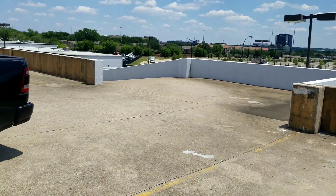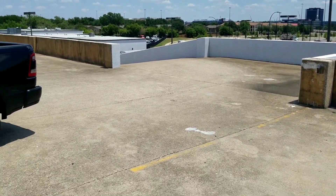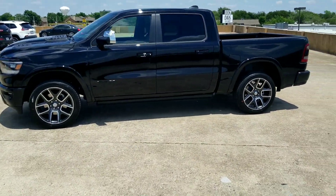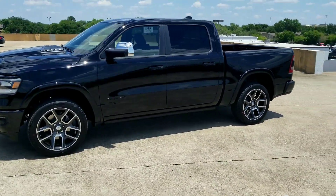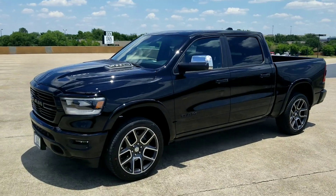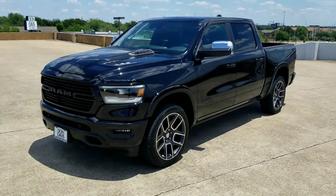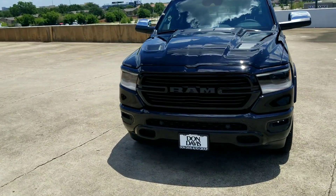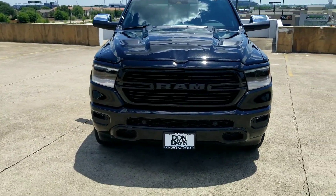Alright y'all, I ordered my truck last week and here's this week - it's here. They built it in one week, seven days, to almost exactly the way I requested. It's pretty sick, though.